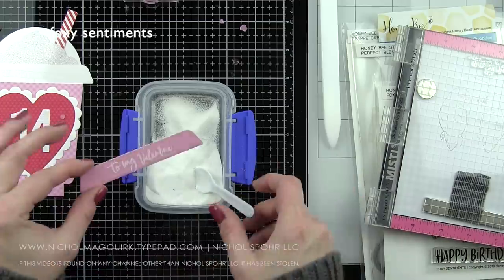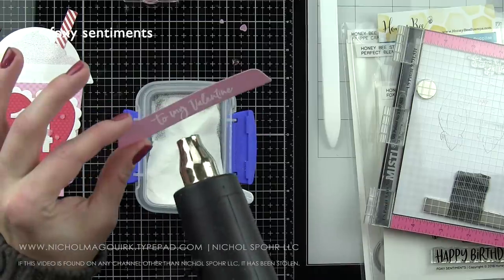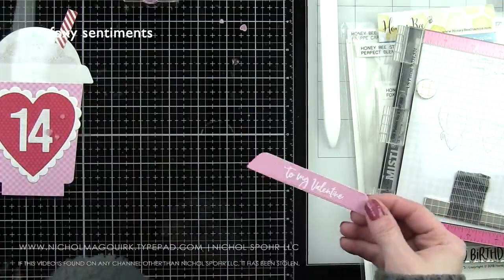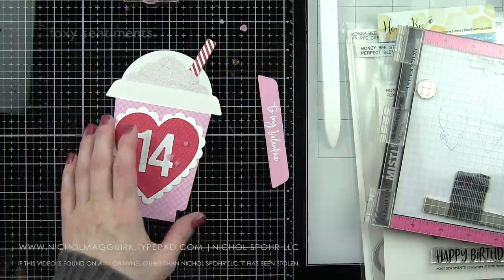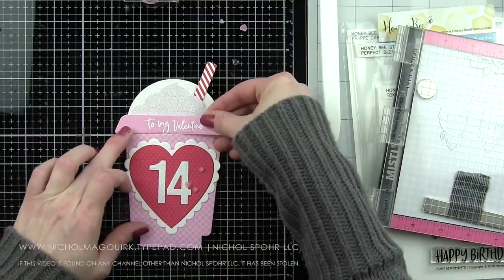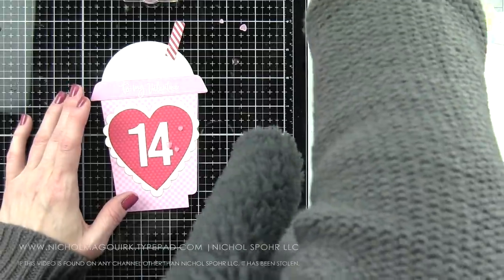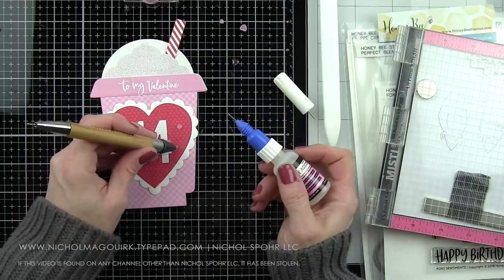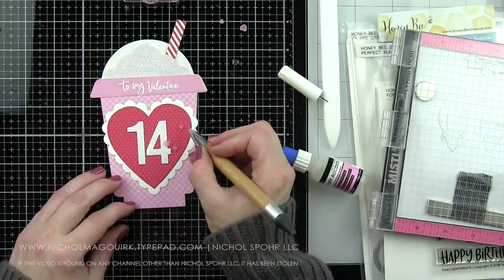For the little lid piece that's going to hide the adhesive from the clear acetate I die-cut for the lid of my drink, I die-cut this from another piece of patterned paper, and I stamped a sentiment from the Foxy Sentiments stamp set that reads 'To My Valentine.' I stamped that with a clear embossing ink, heat set with white embossing powder, and then I pop this in place. So the front of my card reads 'To My Valentine,' decorated with a beautiful layered heart and some little acrylic hearts. It's got the number 14, and on the inside we will finish with additional greetings and something to hold our gift card.